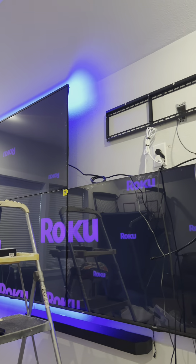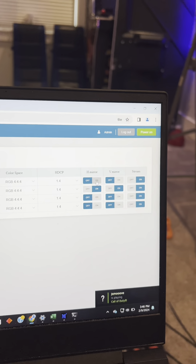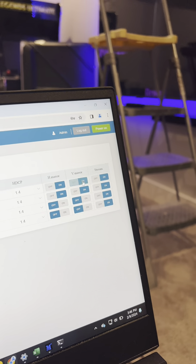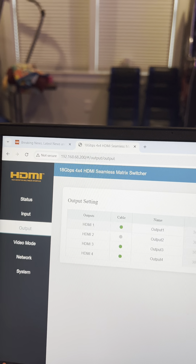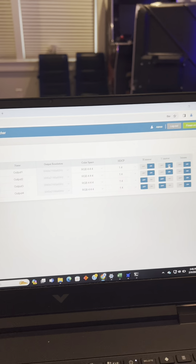Everybody keeps asking how to flip the picture on the control box — it's real simple. On the user interface you can do a horizontal mirror and a vertical mirror. When you hit it you see it flips, and now it's one perfect picture. That's how you do it — horizontal mirror and V mirror — this is on the OREI 4x4 matrix.